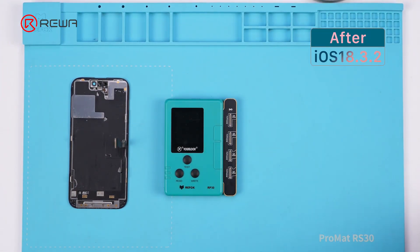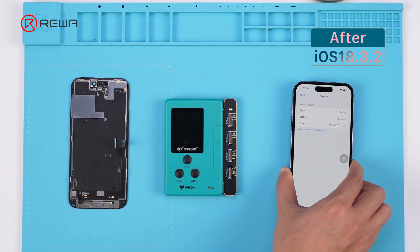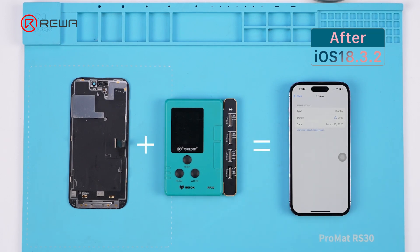After iOS 18.3, the paired SensorFlex is not needed anymore. The motherboard checks only the Touch IC data and the True Tone data. Given this change, we speculate that this aftermarket screen resolves the pairing of the Touch IC and True Tone data.